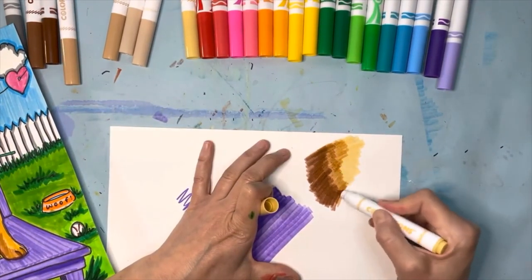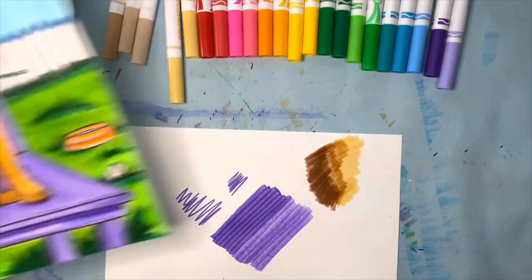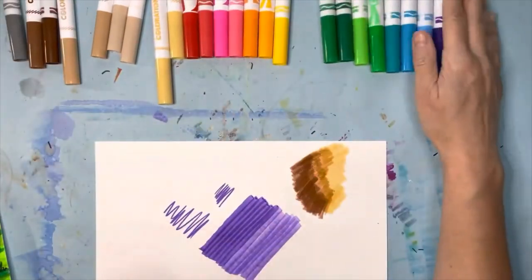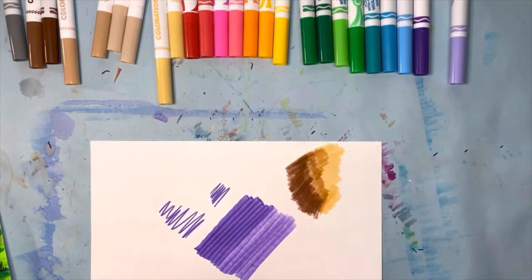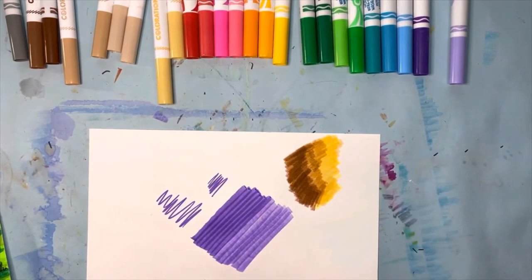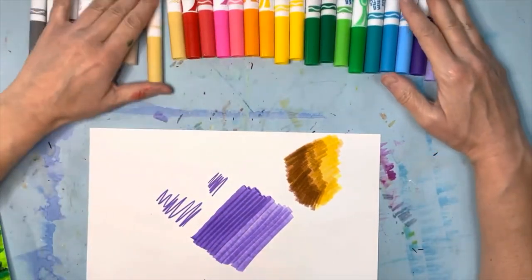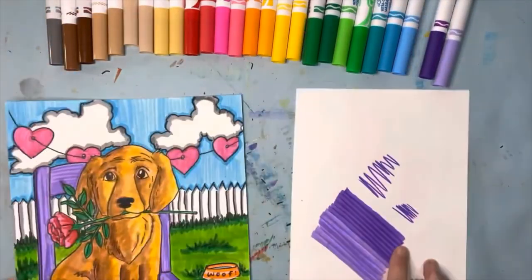That way it starts to look really cool. This is a golden retriever, and one way to make a golden retriever look golden is: once you have these neutral colors laid down, go over the whole thing with a yellow marker. That gives it a really bright, vibrant, golden tone.